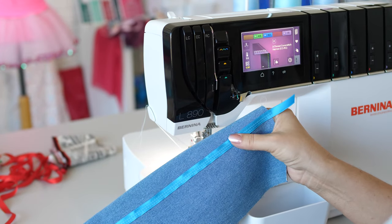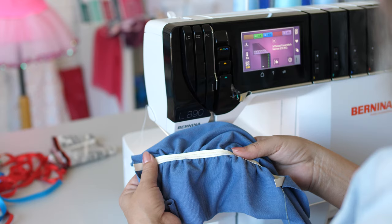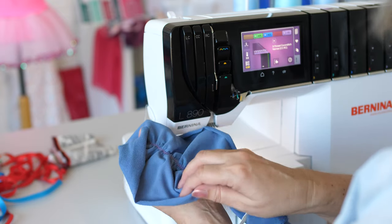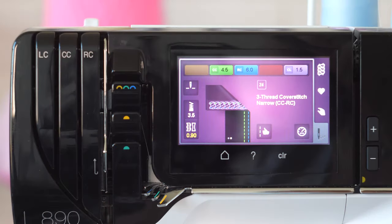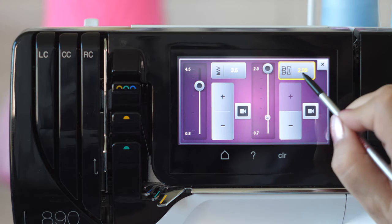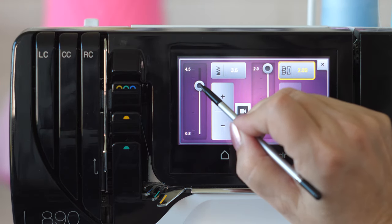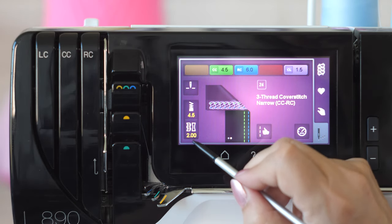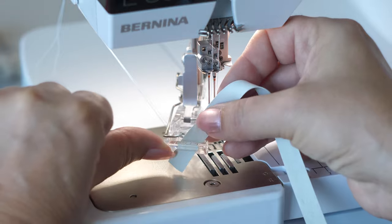The tape shall not be taut, unless the gathering effect is intentional. Soft fabrics gather better than stiff material. To gather, set differential feet to 2. Using a maximal stitch length of 4.5 increases the gathering effect. Depending on the desired effect, use elastic tape or soft knit strips.